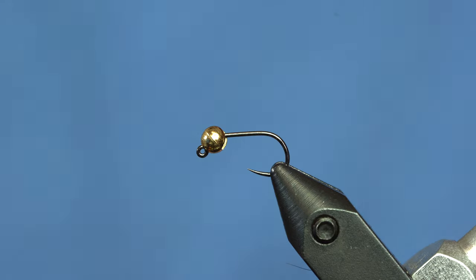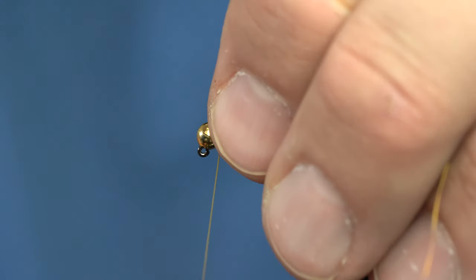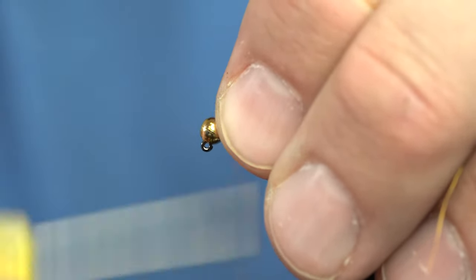For this fly, I've got it on a size 14 hook. You can put lots of different sizes of beads on this one. I've got a 3.5 mil on this one. You can go 3 or 4 mil or even smaller than that, but 3.5 is a good sweet spot for this one.